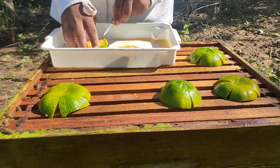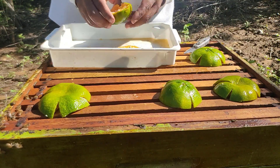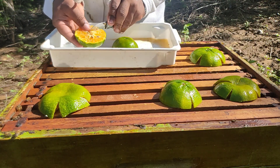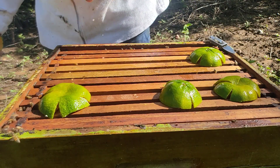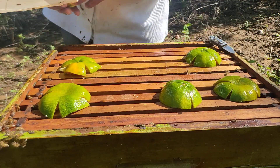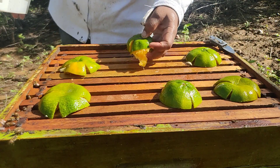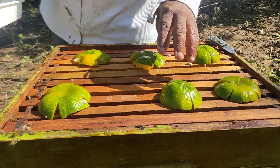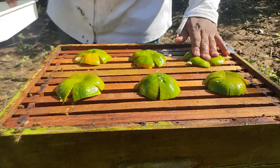Eu gosto de usar a tangerina, assim como o limão e a laranja. Claro que a preferência é sempre pelo limão, porque tem maior concentração de ácido. No caso da tangerina, essa cascazinha é bem molinha, e elas praticamente eliminam tudo. Aqui, o suco sobre as abelhas, e vou ter uma ação por um longo período.